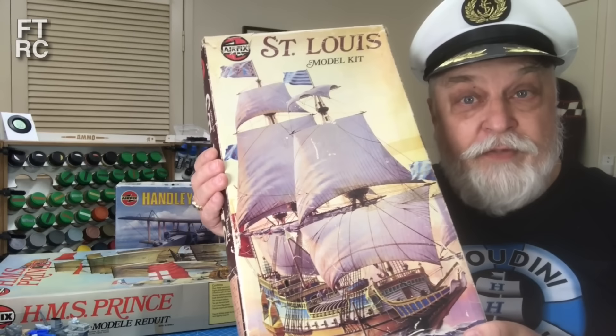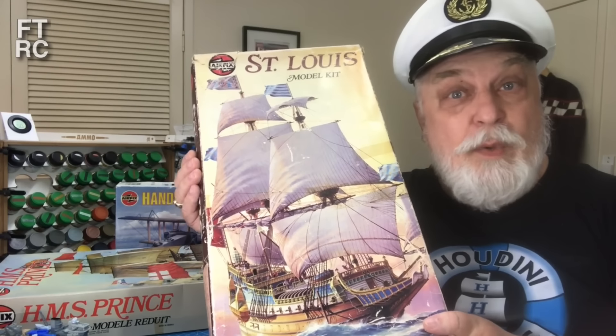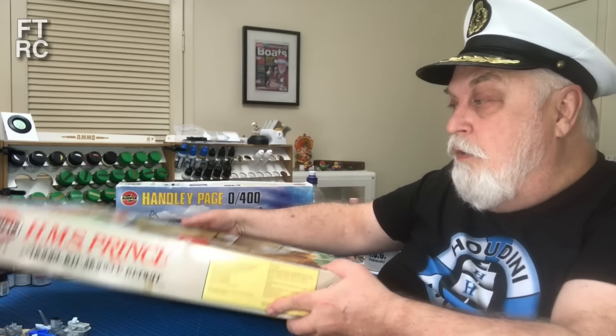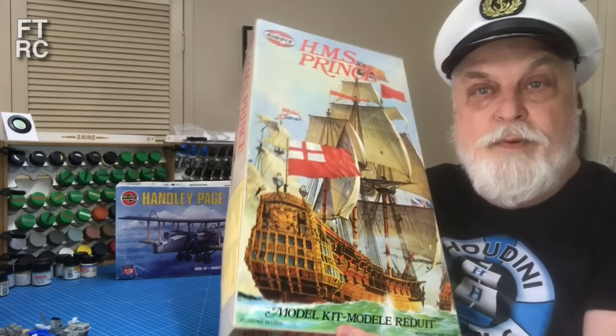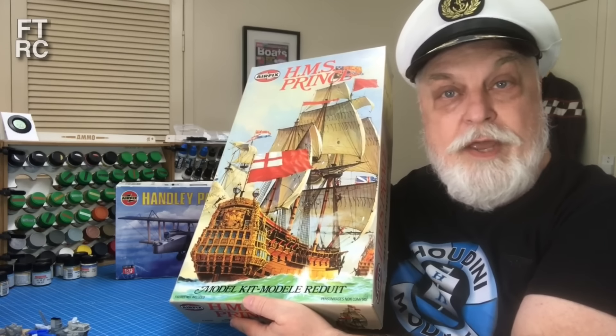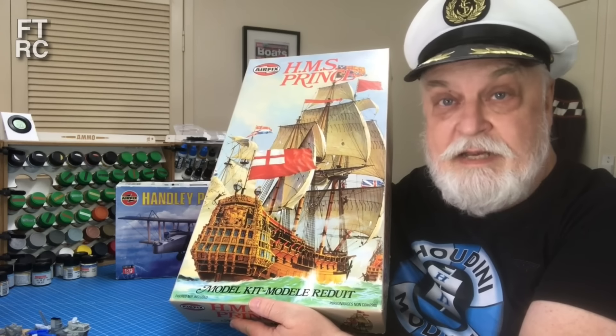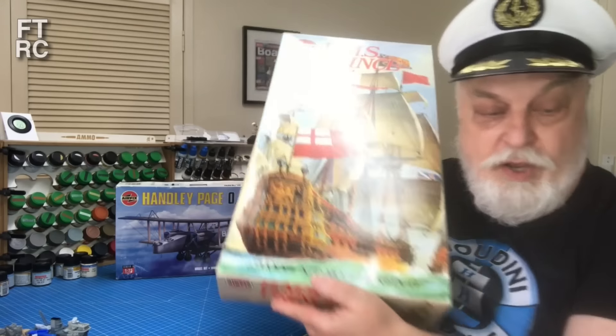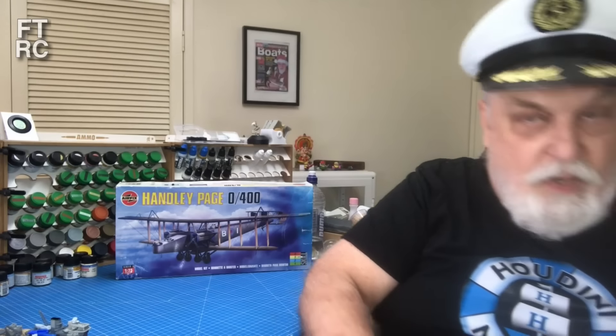Maybe you're waiting for the St. Louis - that's coming up as well. I've got some rigging to do on that. Or maybe you're waiting for The Prince - yes, I promised to build it, I am working on it but it's going to take a little longer. As you can see there's a few ships on my bench, we will get to that. The product of this video came out of the last week of suffering.